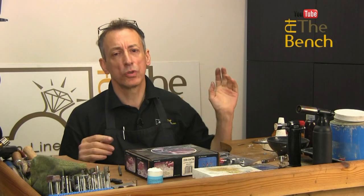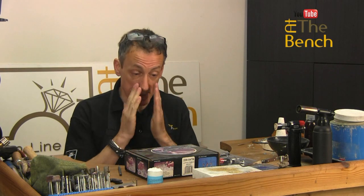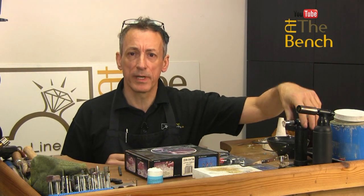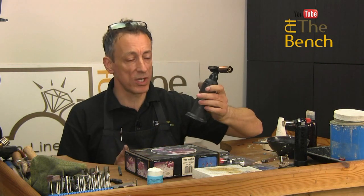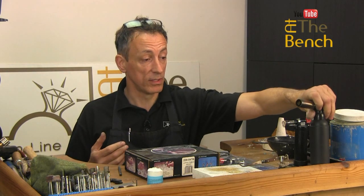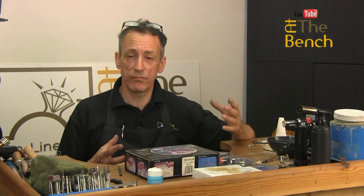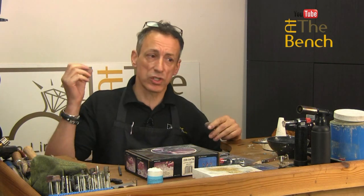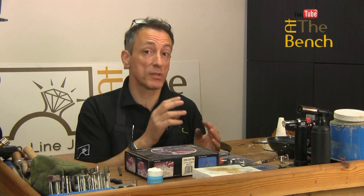I just want to talk really quickly about torches, and I know we've covered this in lots of our YouTube films already. But recently I've had a problem with one of my torches here. This is one of the larger handheld torches that we use here on At The Bench, and also on our YouTube channel. I've had it for quite a few years now, and I went to refill it — refilled it no problem. But when I turned it on, the gas was just shooting out of the front. It wasn't a proper flame — it was, to be honest, quite dangerous.